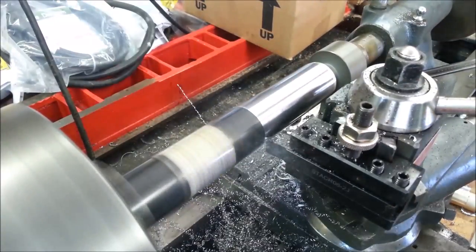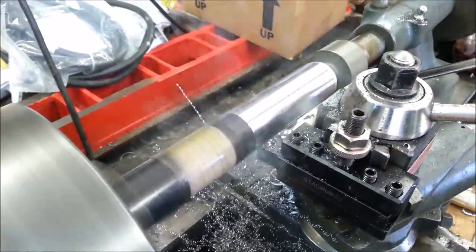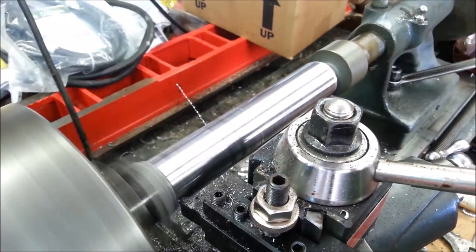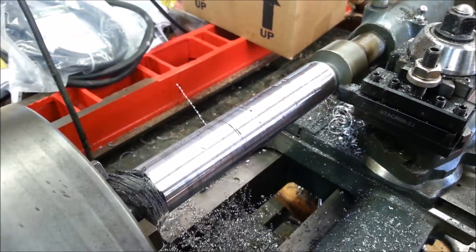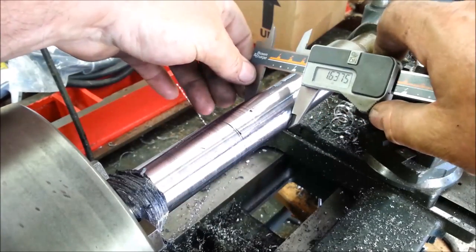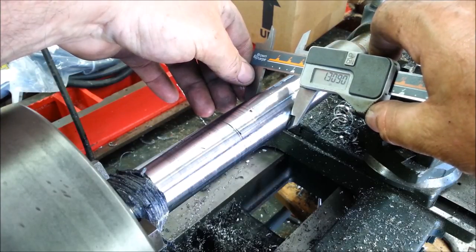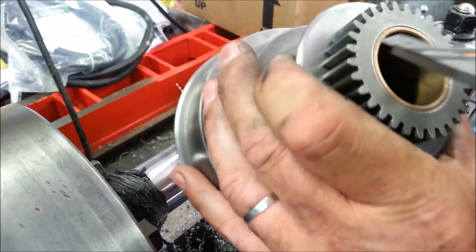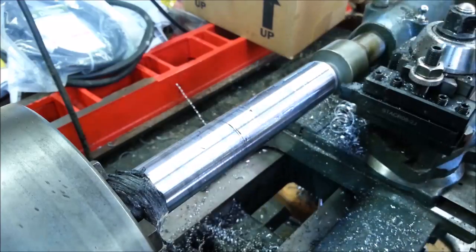I need some more oil. There's a lot of tool pressure on that still. I don't want to mess this up. It's sure taking me a while to get here. So I've got 1 inch 310. I've got to get it down to 1 inch 250. I'm going to check the inside of my cone pulley, just so that I don't make a stupid mistake. Yup, 1 inch 250.